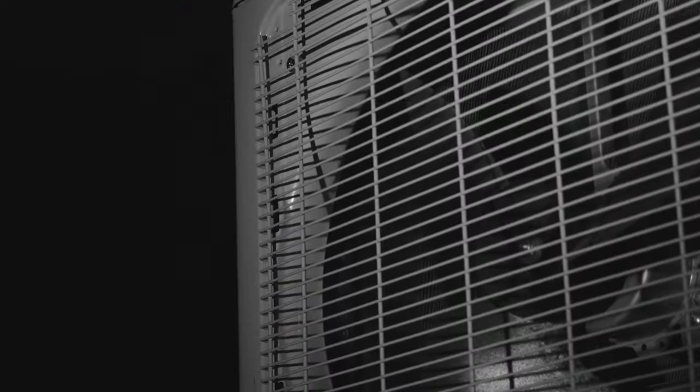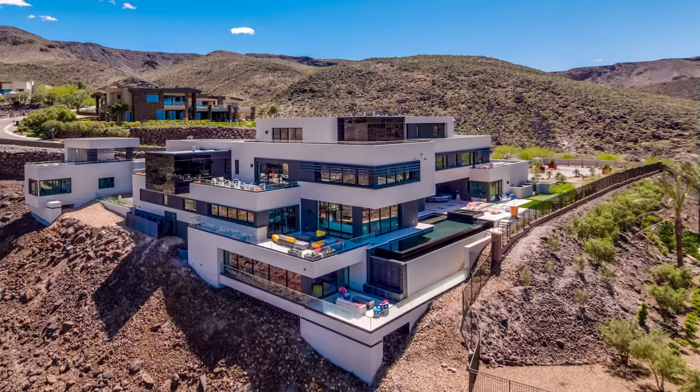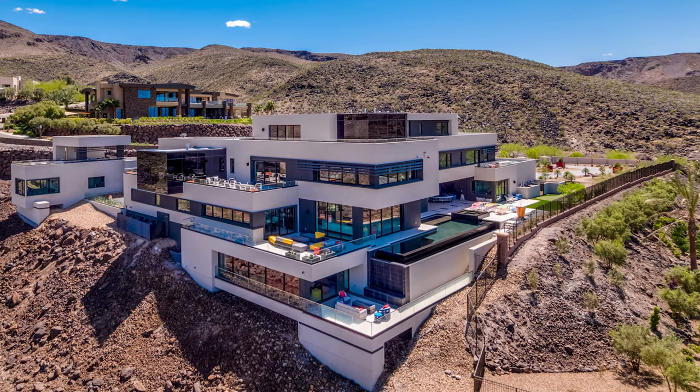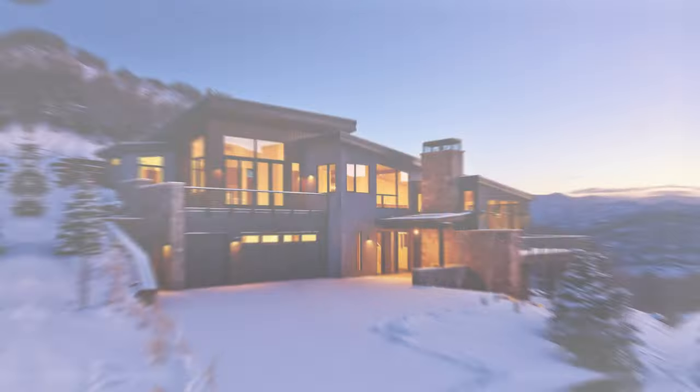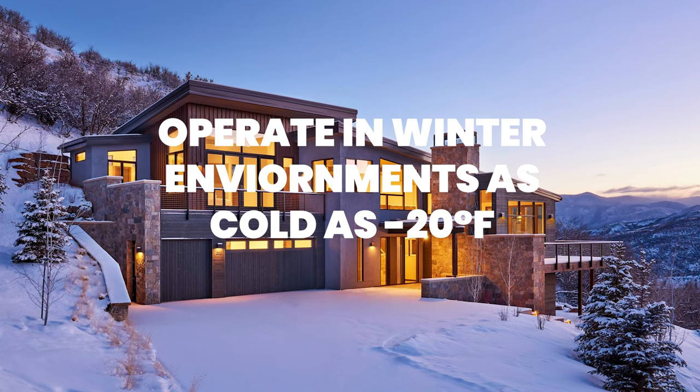Extreme climates. The condenser was designed and tested to handle heat up to 120 degrees for environments like Arizona during the hot summer months. The unit comes standard with a cold ambient control that allows the system to operate in winter environments as cold as negative 20 degrees.